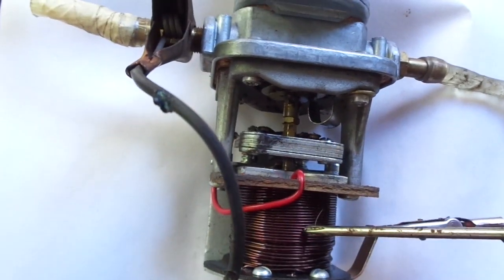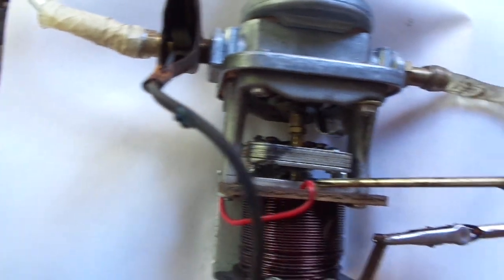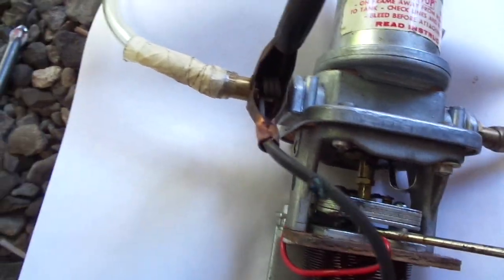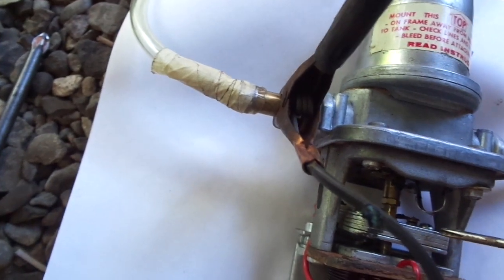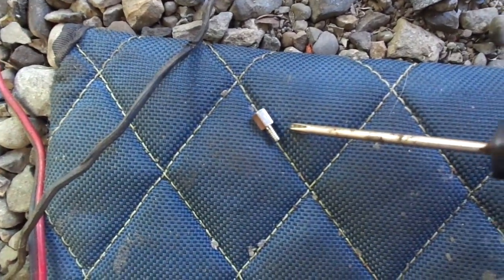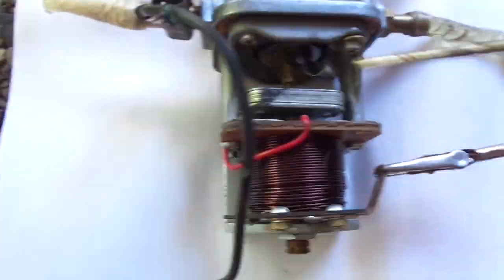So inside the coil, underneath the actuating rod, I have a weaker spring. It's about the same length as the original. I've lengthened the actuating rod using one of the computer circuit board standoffs. It has a stop limiter that I've added.